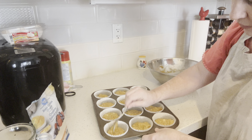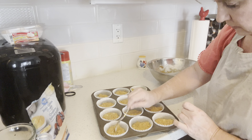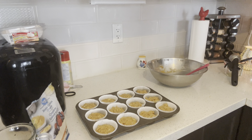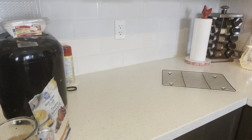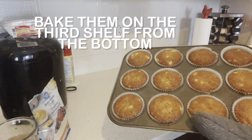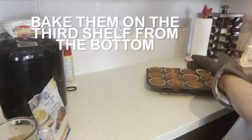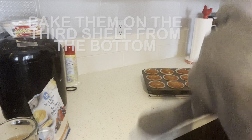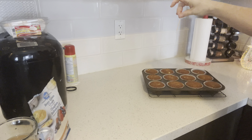The oven is preheated to 375 degrees Fahrenheit, or about 190 degrees Celsius. They look about even, so let's pop them in the oven. They smell nice. 20 minutes. You can do the toothpick test — if they feel kind of spongy or you insert a toothpick in the center and it comes out clean, she's done.